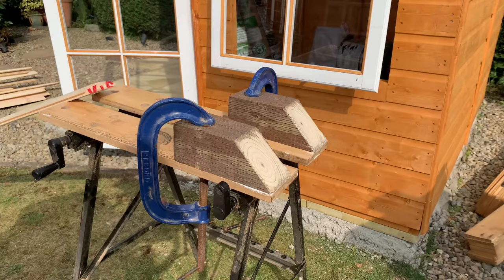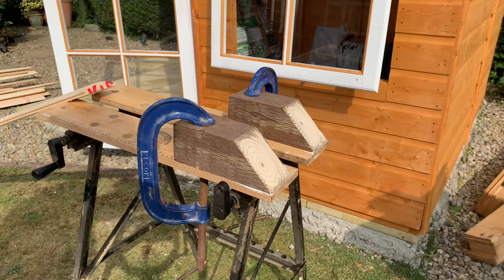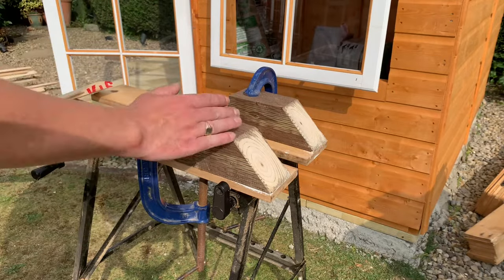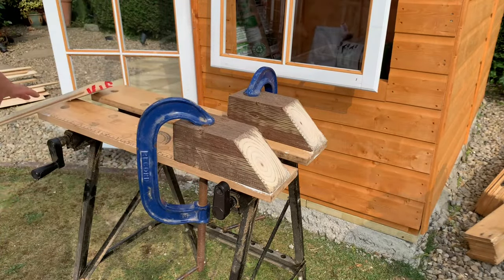If you have a compound mitre saw, this would be the perfect time to drag it out to cut all of these 45 degree angles. If you don't have one, let me show you the poor man's version - we have a 45 degree cut on some old scrap wood clamped onto a workbench.